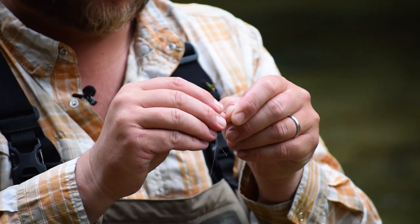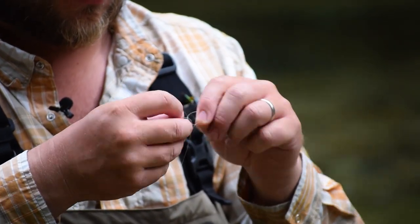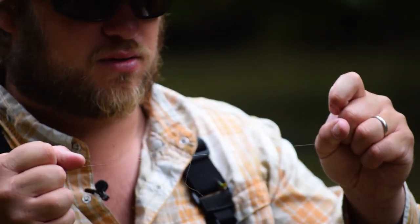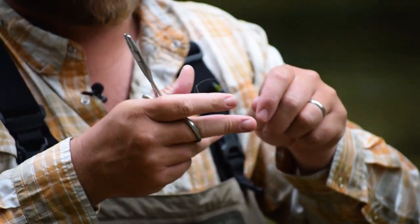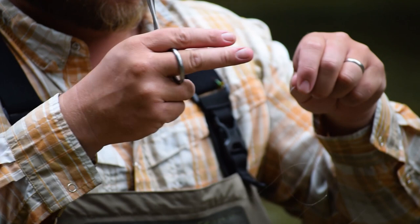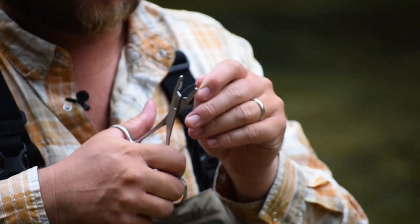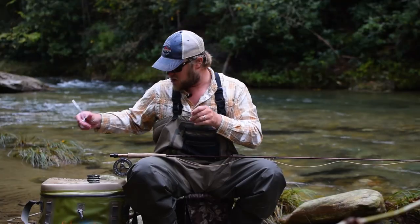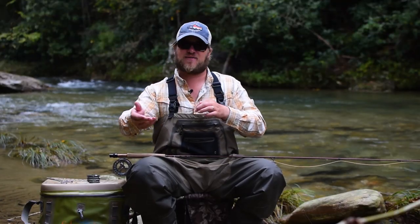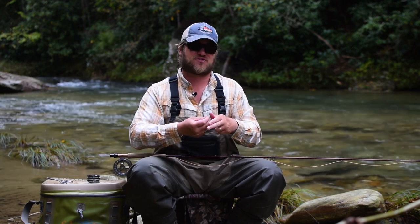I'm going to use a double surgeon's knot to attach this. Moisten the knot, cinch down, and trim the tag ends. What I'm doing here is just putting a piece of tippet on to protect my leader. That way if we bust a fly off or change flies, I can just change my tippet instead of having to change a leader. It keeps my leader from getting chopped down to a thick section quite so fast.